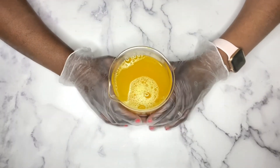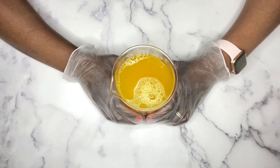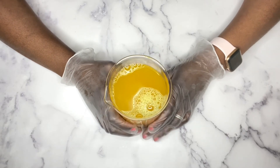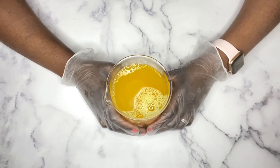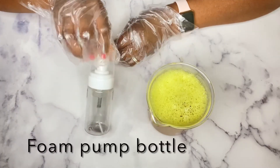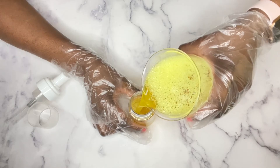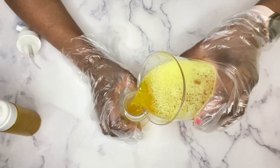Our face wash is ready! It smells so good because of the lavender hydrosol. I'm going to use a foam pump bottle — I got these bottles from Amazon and they're really inexpensive. So I'm just going to bottle up my face wash.